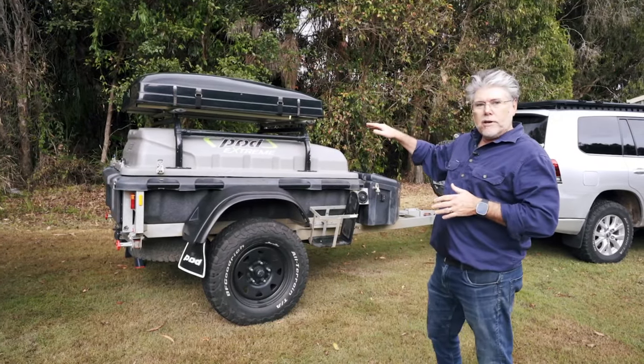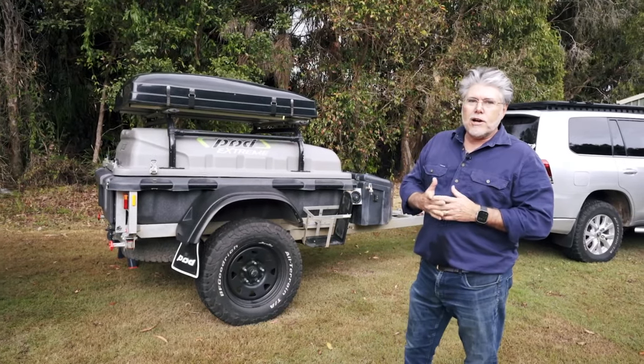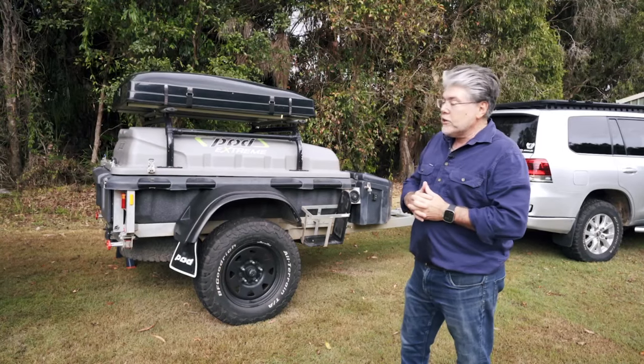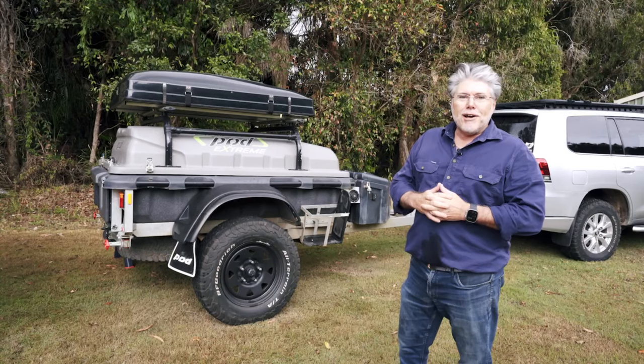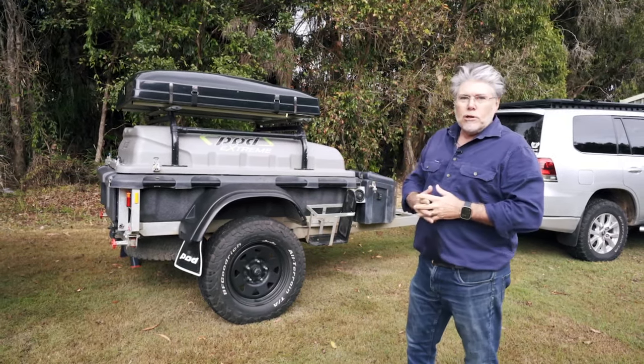This rooftop tent has been all around outback Queensland, South Australia, Northern Territory, and New South Wales. It's done a lot of work — probably over 20,000 kilometres on the road — and has suffered a lot of dust, rough roads, stones and all that sort of thing, and it's handled it really, really well.